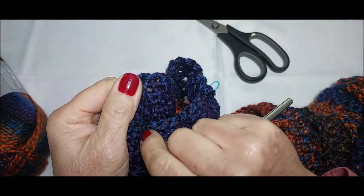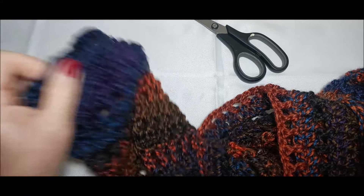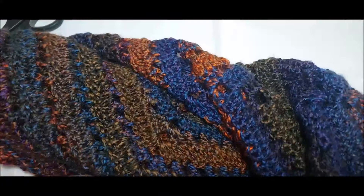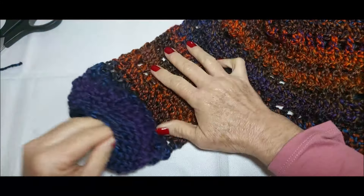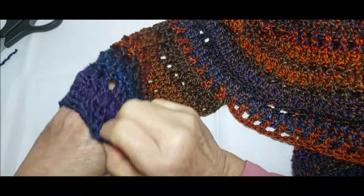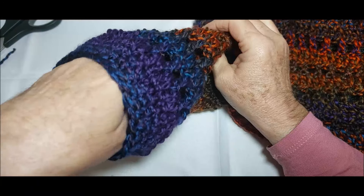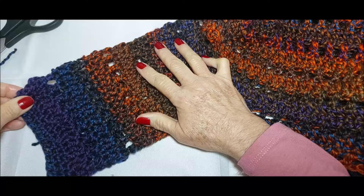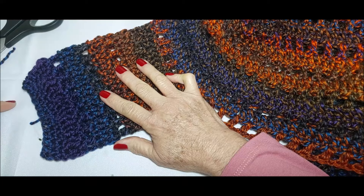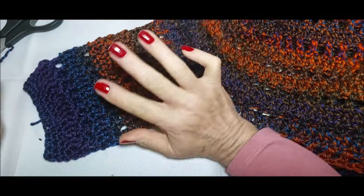Puxo a linha por dentro e vou arrematando. Eu vou quase arrematar tudo no final, porque se tiver algum problema, a gente consegue desmanchar sem ficar procurando muito. E aqui ficou a outra manguinha. Olha que bonitinho que fica — ela dá uma boa fechadinha, passa a mão direitinho e não fica caindo em cima da mão. Olha que bonitinho que fica esse detalhinho aqui. Se vocês quiserem fazer maior, também fiquem à vontade — aqui é só uma sugestão que eu dou.